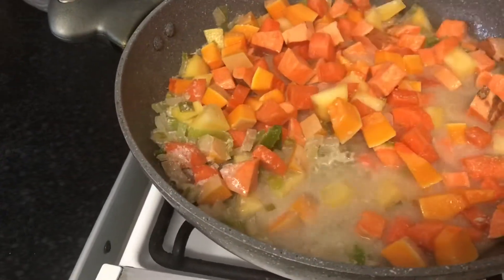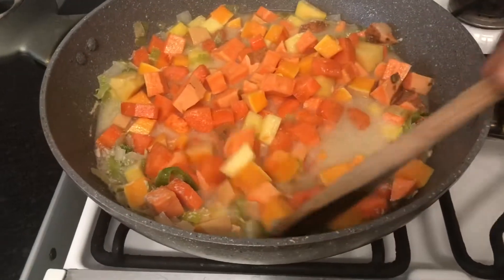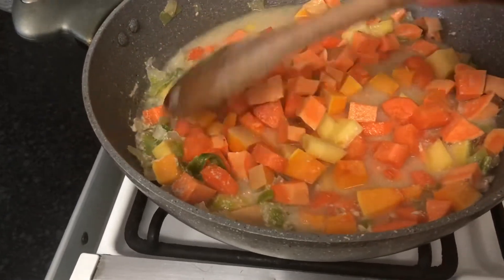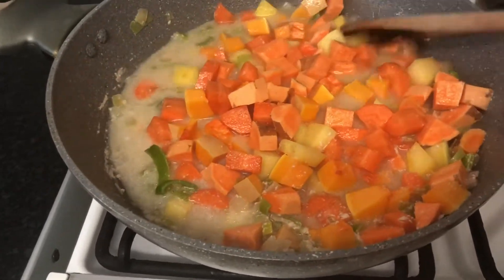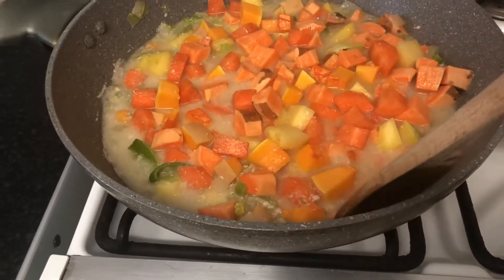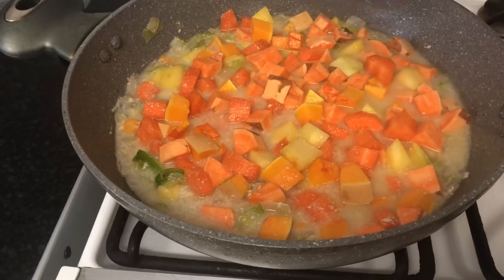You can peel yours if you want to, but you don't have to peel it. Then I'm just going to allow this to cook down for probably five minutes, and then I'm going to add the curry to it.